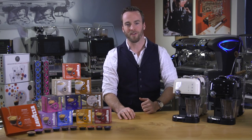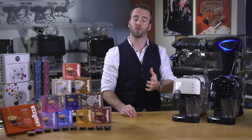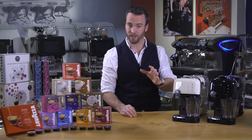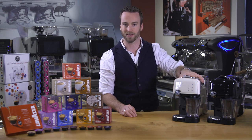Hello, I'm Dave, Head of Training for Lavazza Coffee UK. Firstly, I'd like to welcome you to the world of Lavazza A Modo Mio, where your true Italian coffee experience can really begin. You've chosen to watch the Fantasia tutorial and in a few moments I'm going to guide you through everything you need to know to get the very best out of your machine.